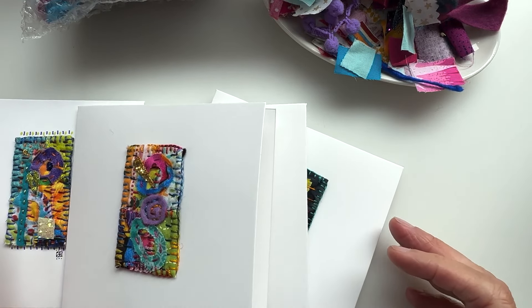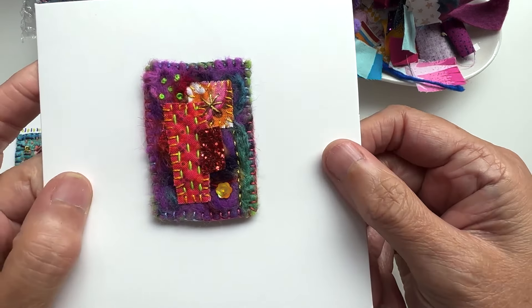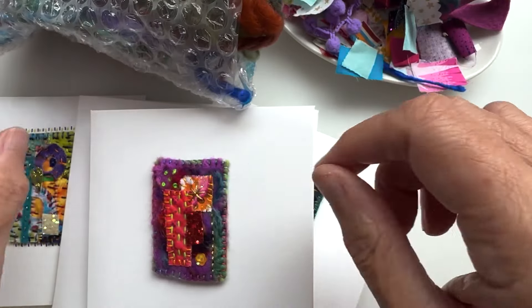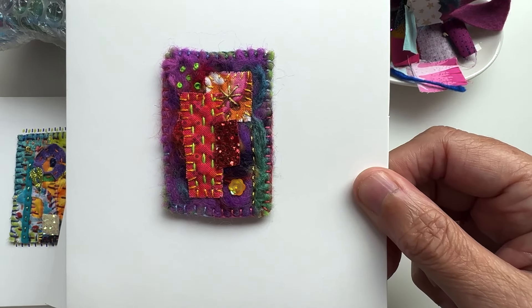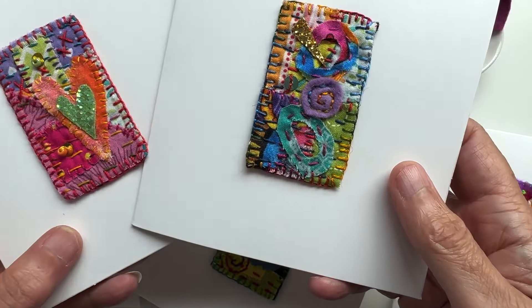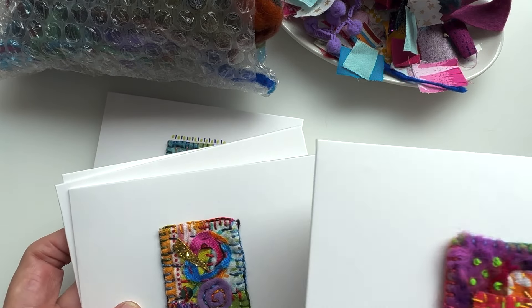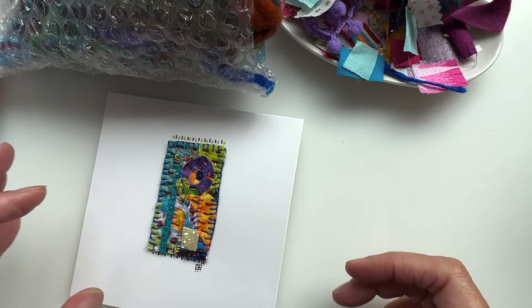If you have a felting needle, have a go at something like this — a little piece of felt where I've used scraps and needle felted them into the felt base, then literally embroidered over the top of them. They make quite a nice card for anybody. I don't tend to put any specific greetings in them at all.